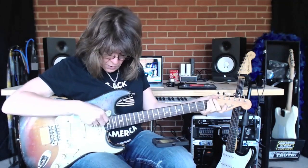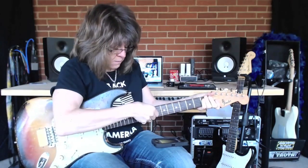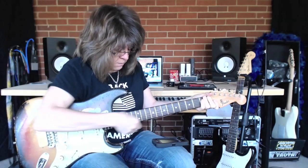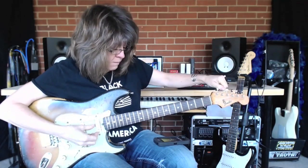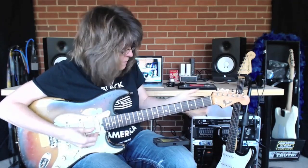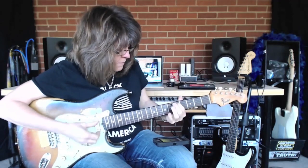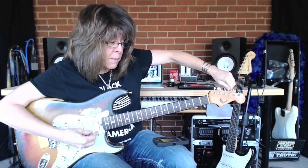I'll stretch the strings out again one more time. Now I'm just using the tuner itself. I went too high, so I'm going to come underneath it and back up.